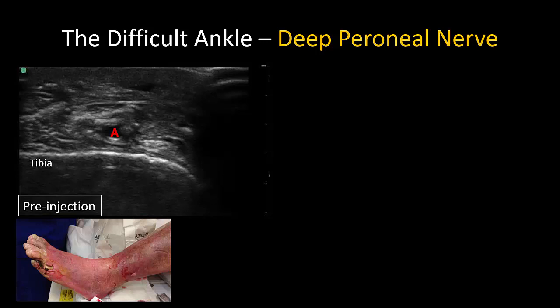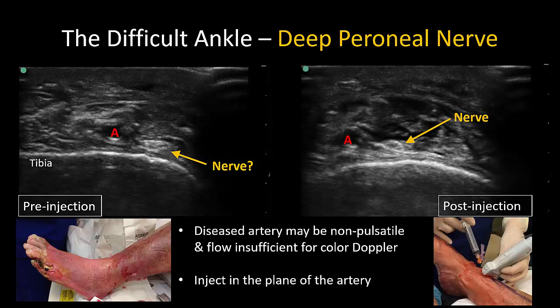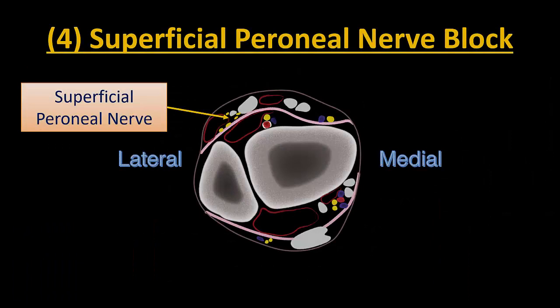In the edematous ankle, the artery is superficial enough that it can always be visualized. In vascularopathic patients, however, pulsatility may be faint or absent, and color doppler will not help either due to the low flow state. Instead, it has to be identified by pattern recognition. The deep peroneal nerve will be somewhere nearby, and it is sufficient to flood the area around the artery to anesthetize the nerve.